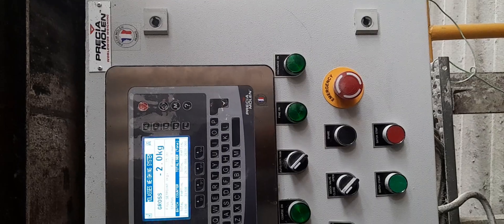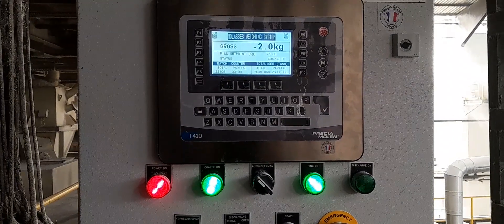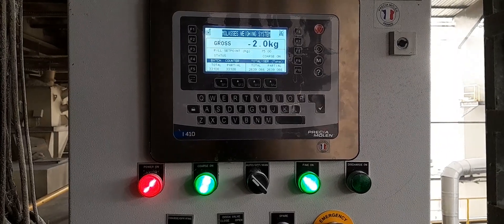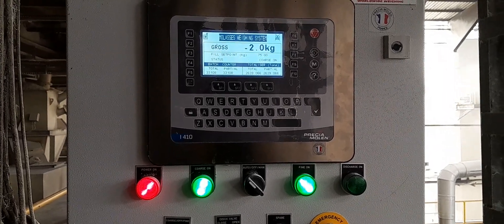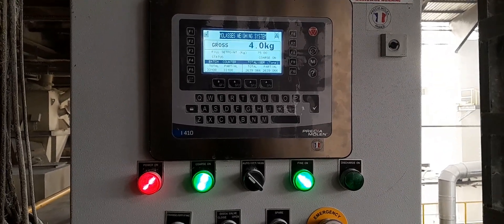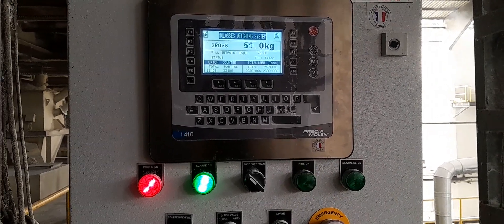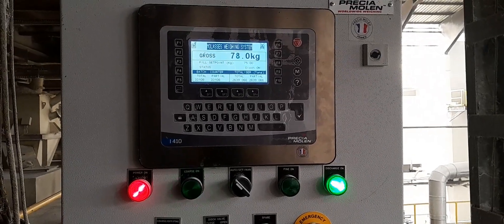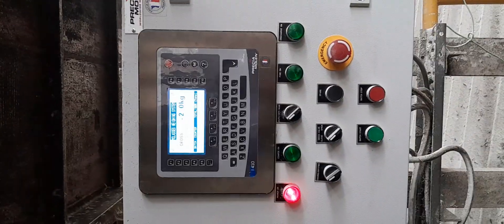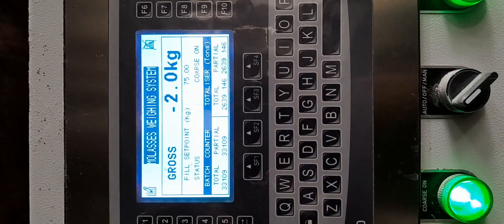It is Presia Molen Monek — it is a French company. Generally in major distilleries this product is used and gives a good response. The technology behind it requires you to choose what type of weighing system to use — either a motion system or a static weight system. You have to choose carefully, otherwise you will always face problems regarding the total weight of the system.